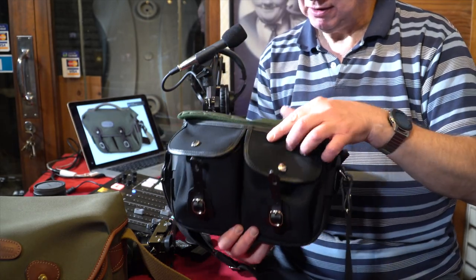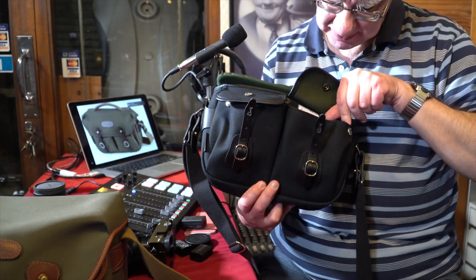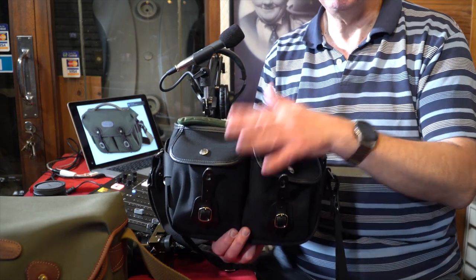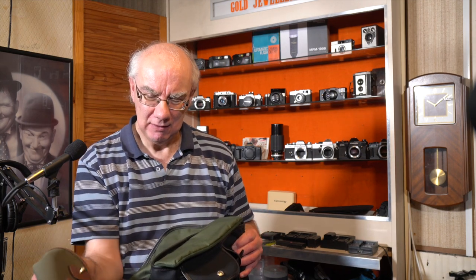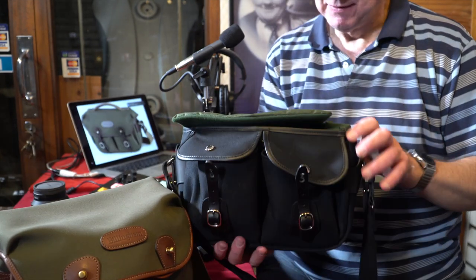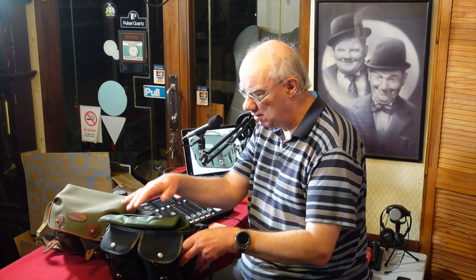The front is pretty much the same as the Hadley Small — you've got two pockets that are expandable by using these little lugs, these brass fittings. That makes the pockets expandable and you'd be amazed how much you can fit in this bag. I've been able to fit loads in my little Hadley Small — batteries, little tripods, and more.